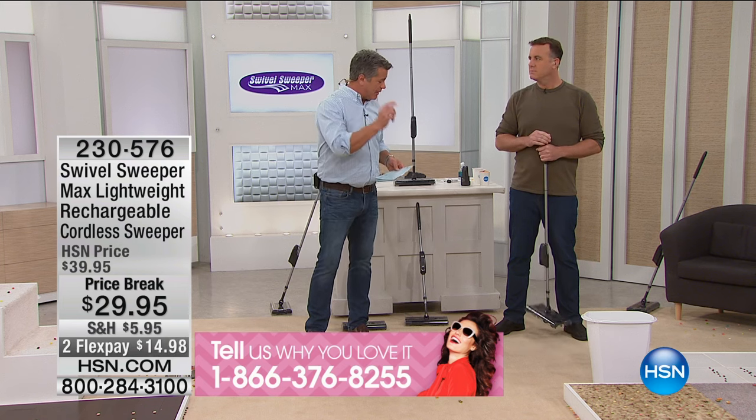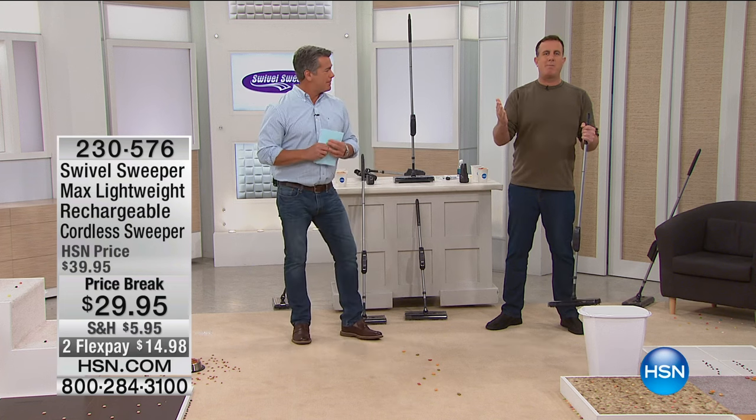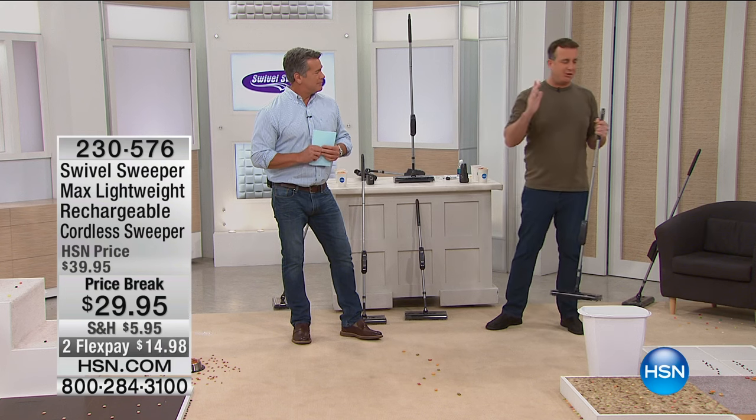It is amazing. What does it weigh? It weighs less than two pounds. It's super lightweight and it's easy to use.